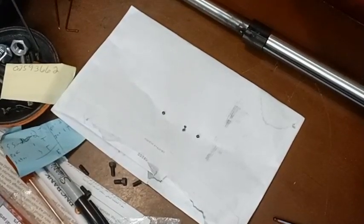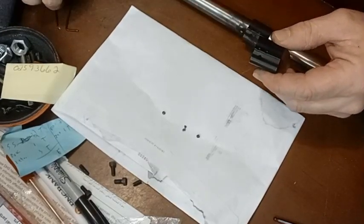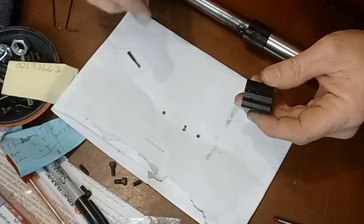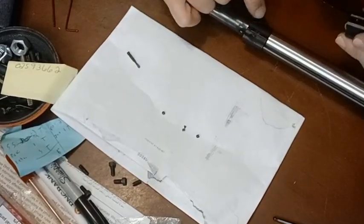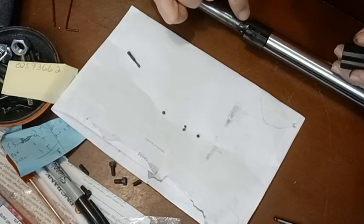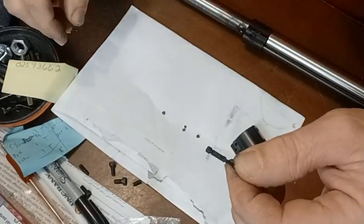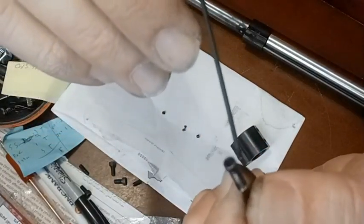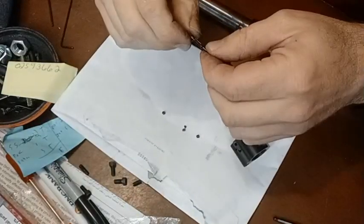Today we're going to talk about changing out the gas valve screw on your Palmetto AR-10. This is the PA10 Gen 3, which has 17 adjustable gas positions. The one that came with my 20-inch PA10 Gen 3 only has 12. The screw has three flat sides — three slots per turn — for a total of 17 positions.